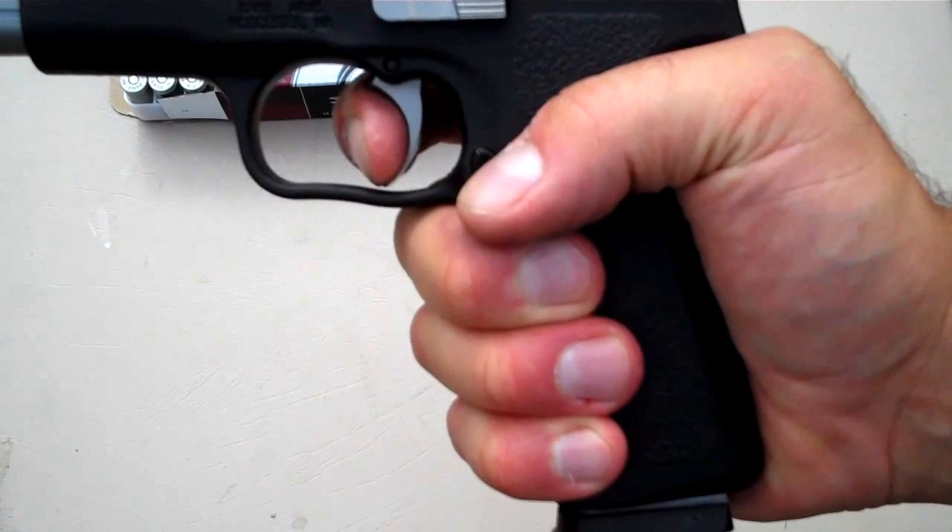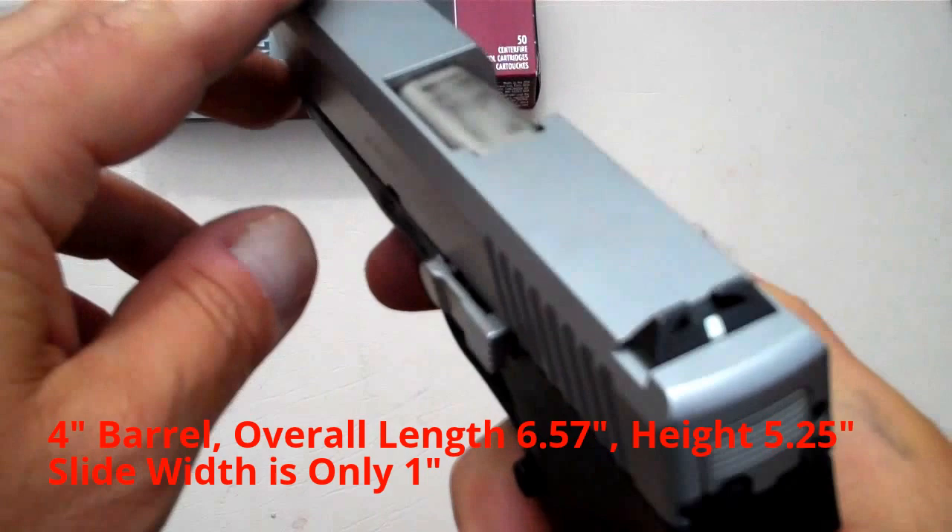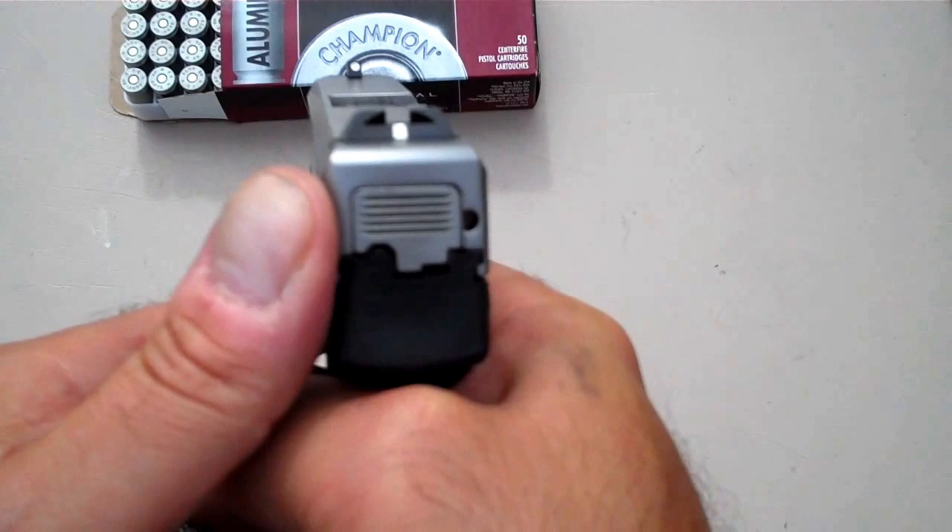The trigger is just excellent. Just like all CARs, it just breaks at the perfect time. Nice smooth pull. Almost a full reset — not quite. Sights are bar-dot: pin front, adjustable rear. Point of impact? Right where you're aiming. It's very accurate, right out of the box.